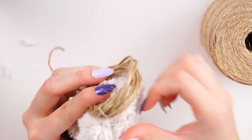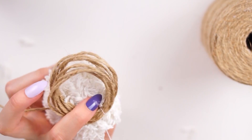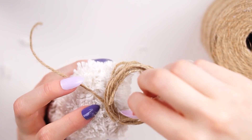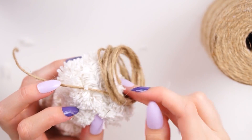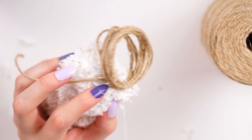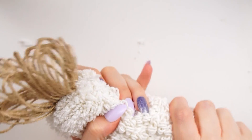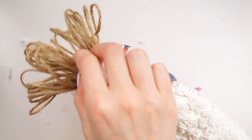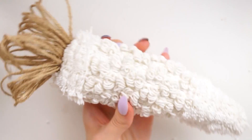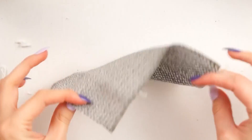Once the top was completely secured, the carrot was complete. I wasn't sure about this one at first because it kind of looks like a fuzzy parsnip or a white corn on the cob, but I'm warming up to it. I think mixed in with the other textures of the other carrots it looks quite nice on a display.